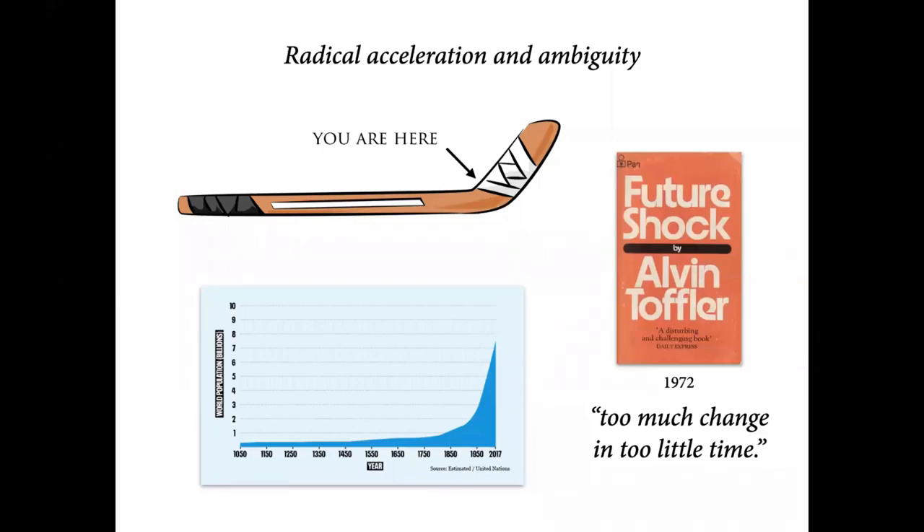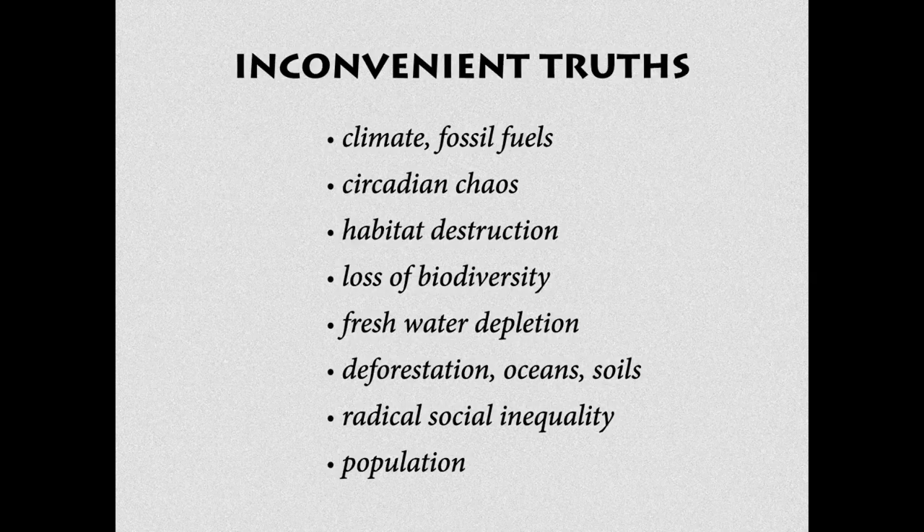Let me make a quick translation of this slide. Par exemple, sur cette diapo, il met le climat, les énergies fossiles, le chaos au niveau du rythme de vie, la destruction de notre habitat, la perte de la diversité, le manque d'eau potable, la déforestation, le massacre des océans et des terres cultivables, une inégalité sociale radicale et un souci d'accroissement de la population.